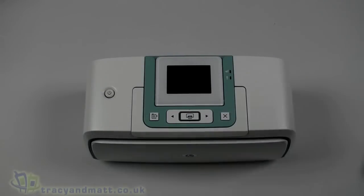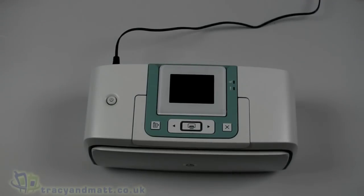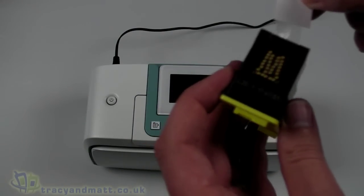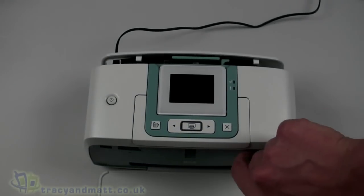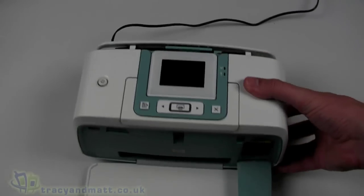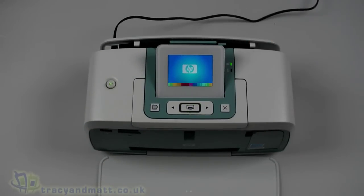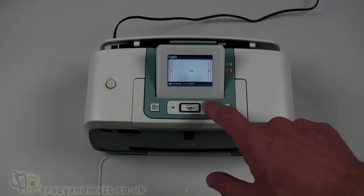Let's go ahead and set this up. First, we plug into the mains. Next, we unpack the print cartridge - it's fairly small as this is the value introductory cartridge, which will allow maybe 15 to 20 prints before you need to replace it. The proper cartridge lasts much longer - around 100 prints. It just sits in place in the front very easily. Close that up, power on, and the display has illuminated. Those HP 110 cartridges cost about 15 pounds, which isn't bad at all.